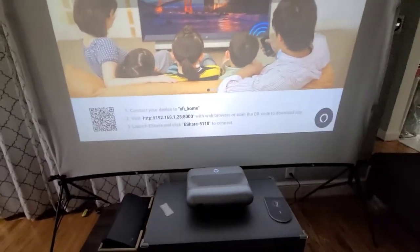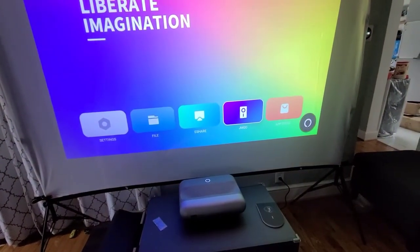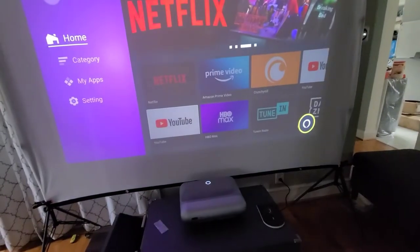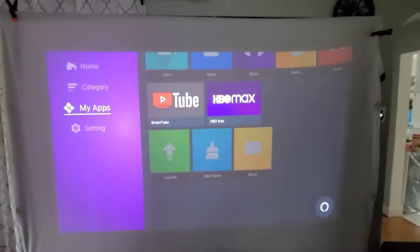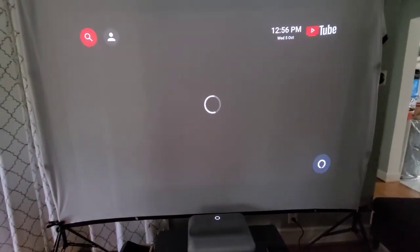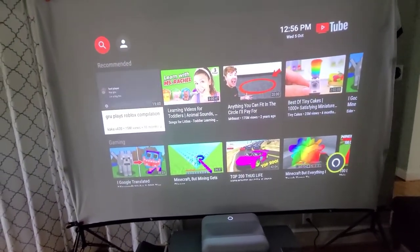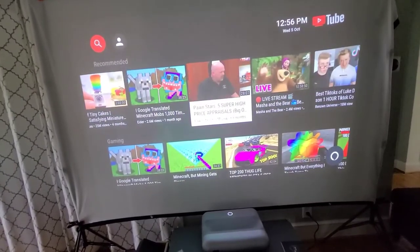When you go to the app store, you can see I already installed YouTube and HBO Max. Let's check YouTube for a second to see the quality. Let's look at Pawn Stars — it's pretty good.